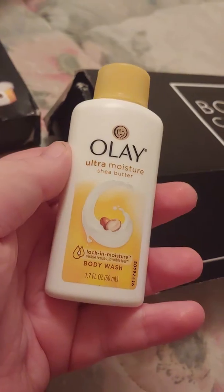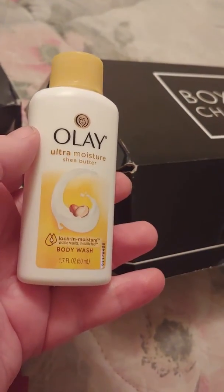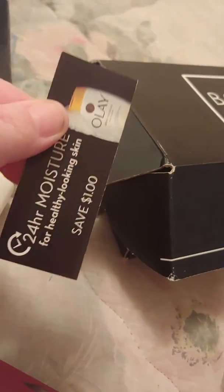I got this Shave by Butter overlay ultra body wash in the mail as a free sample, and it came with this dollar coupon.